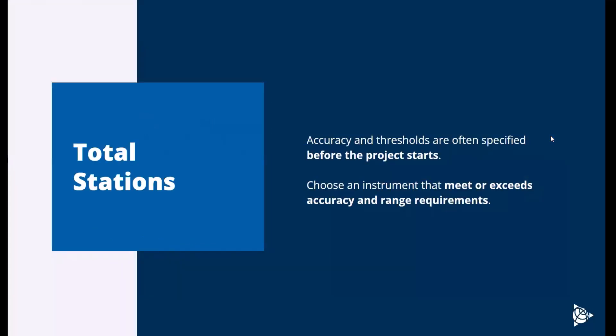When choosing a total station, you really want to understand the accuracy and thresholds before you install equipment in the field. Sometimes you don't have time to do that, and that's fine — you can use whatever total station you have. But you always want to make sure your total station at least meets or exceeds those accuracy and range measurements. Making sure it's well within tolerance and can shoot reliably and measure consistently is one of the most important things. Always understand all requirements before the project starts and choose the appropriate total station.